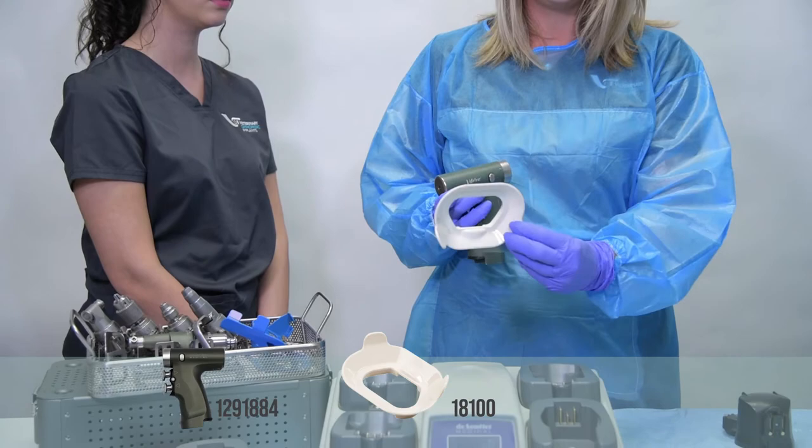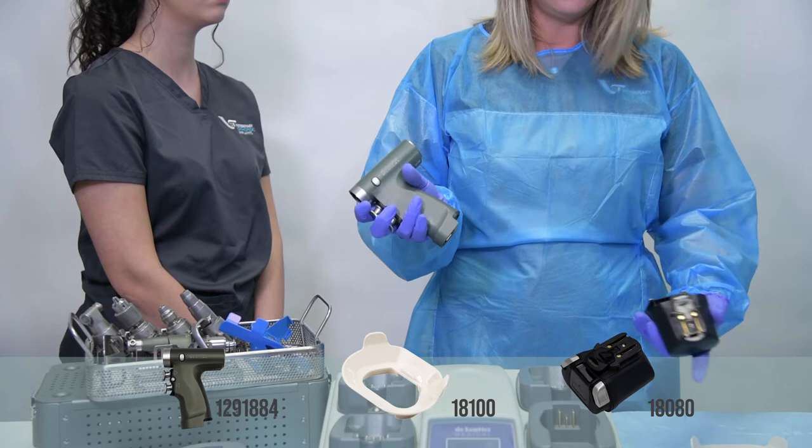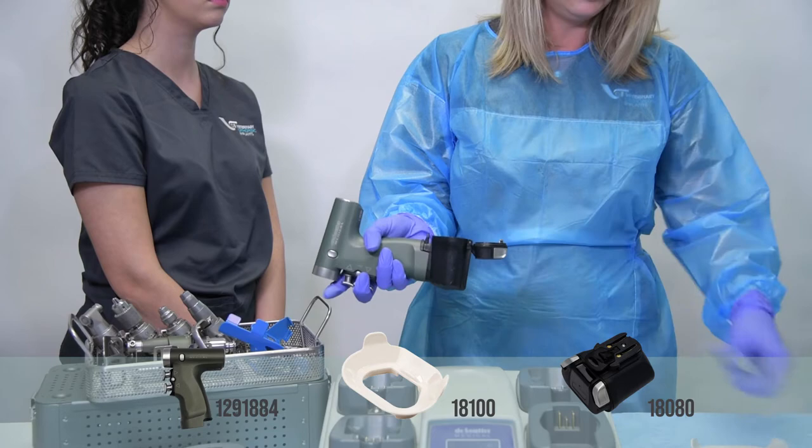You're going to utilize your handpiece, your shield, and your housing. All three items are going to be sterile at this point. You're going to take your sterile handpiece and apply your sterile battery housing to your handpiece with a secure click.